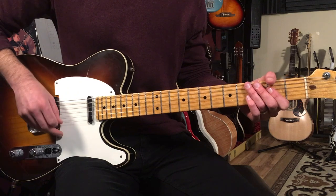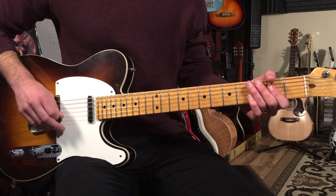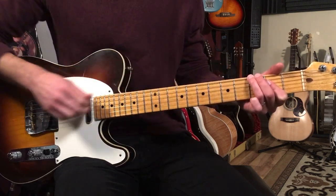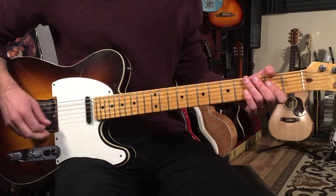So we start off on the and of three, and I like doing this little backwards rake — I'm holding down this A shape here. And then I go to the third fret on the sixth string, and then I hit the A chord and rest.